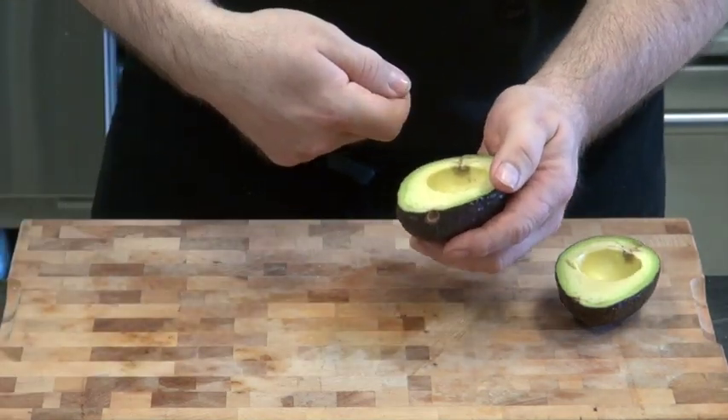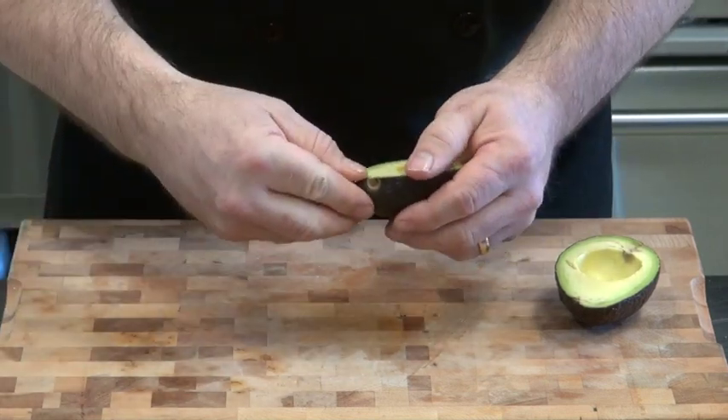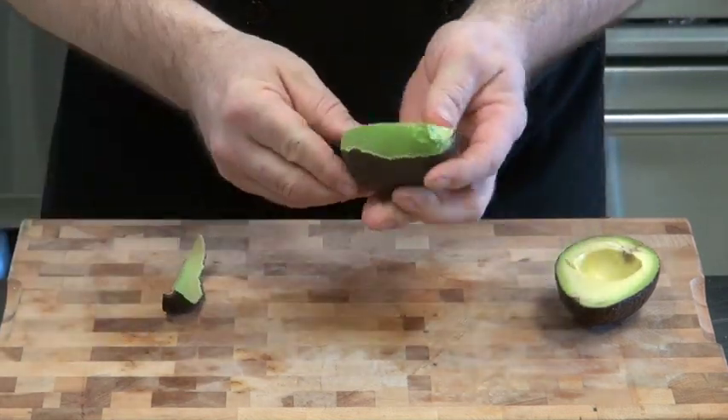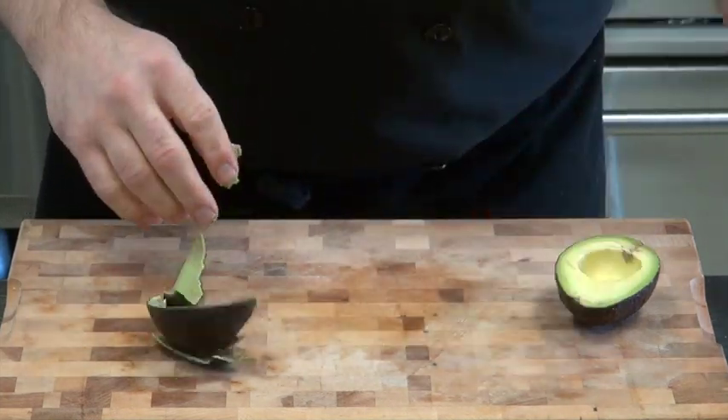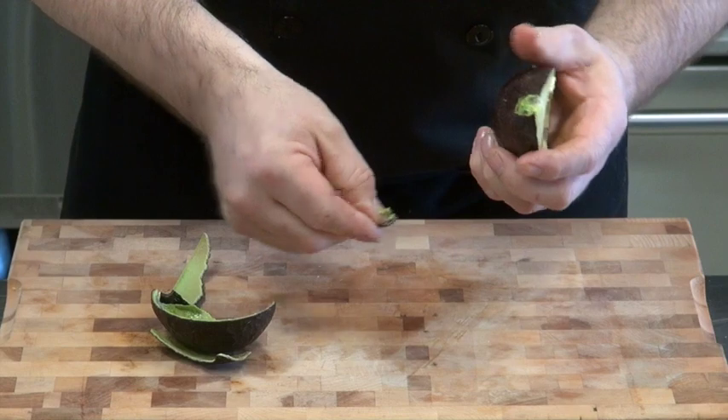You can take a spoon in here and scoop it out, whatever you like. What I like to do though — make sure you're getting a nice ripe avocado — just peel it off. Gentle fingers. You're good to go.